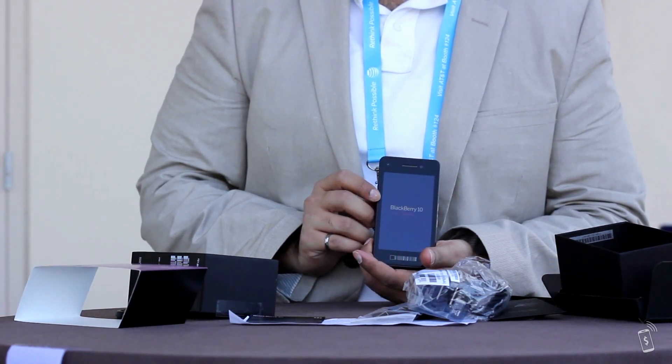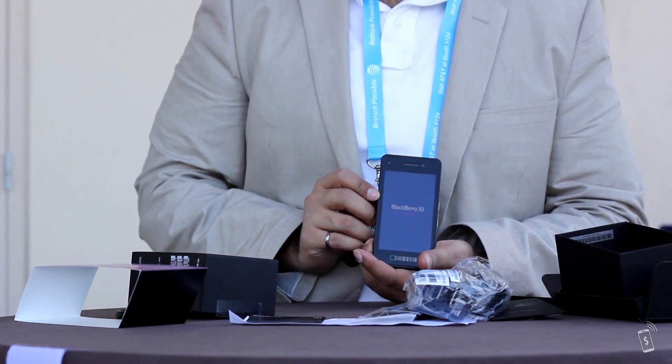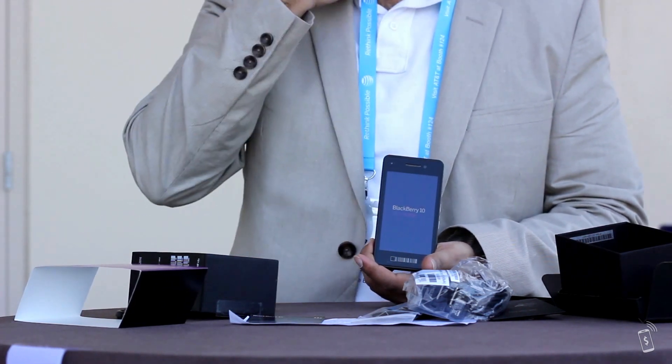BlackBerry 10 DEV Alpha running right up on the screen. It's actually a really nice screen. The fact that I'm looking at this from the top down, I can see it perfectly, so it's got a tremendous viewing angle.